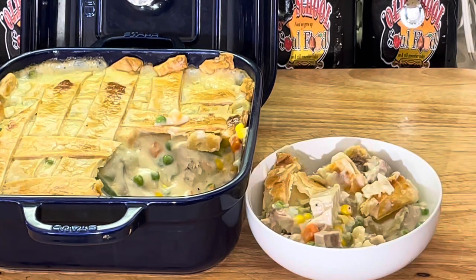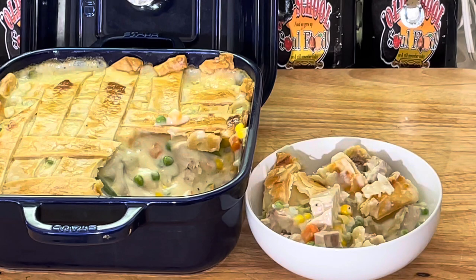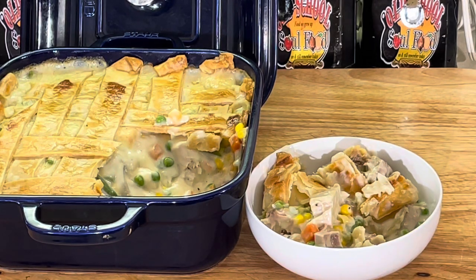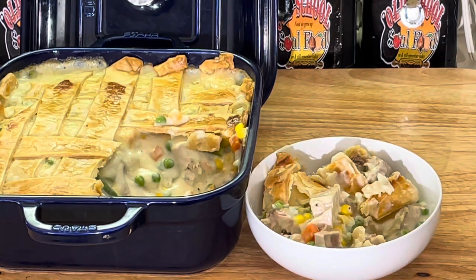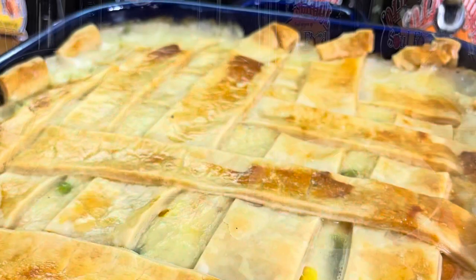Let me close this video out. If you like this video, please share, please comment, please subscribe, and please follow my other social media channels: Facebook, YouTube, Instagram, Twitter, Twitch TV, Pinterest, and oldschoolsoulfood.com. Remember the hashtag 2022 — helping others with a purpose. Old school soul food — until next time, have a blessed old school soul food day, and I will see y'all in the next video. Love y'all, bye bye.